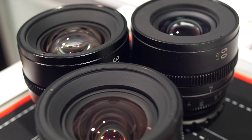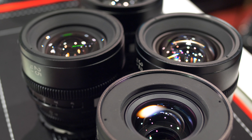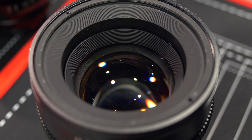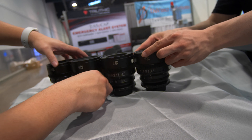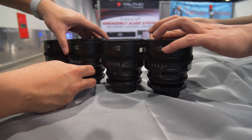Each lens is built solid — it feels rugged and has a nice weight to it, about three to three and a half pounds each. They all have a 95mm front diameter and they all come in equal length, so it'll be easier to work with your follow focus without having to adjust it, since they all have the same length with the gears.